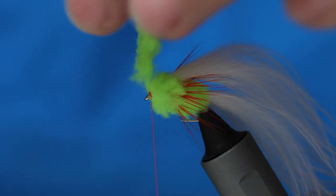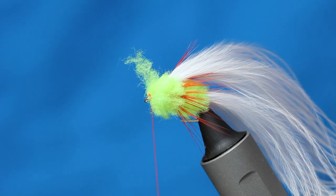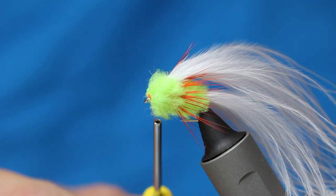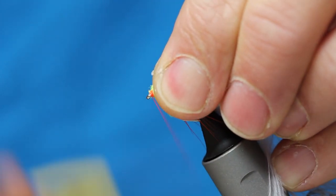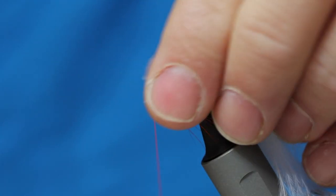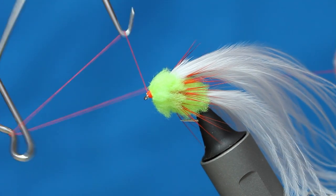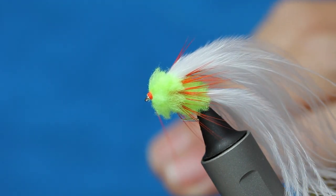A couple of wraps. If you expose that, just come up with your scissors, snip it away, and then just tidy up the head area. Stroke all your ecstasy back — you've got a clean part of the eye to work with. Another couple of turns for security, and then just whip finish. Nice and tight — a bit like a little muddler head really.